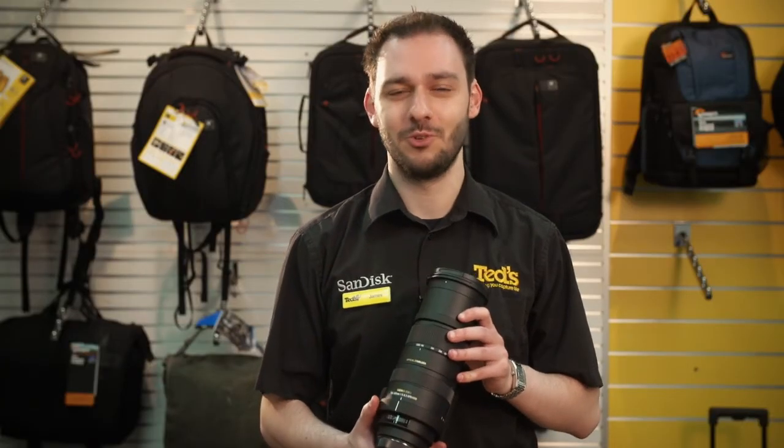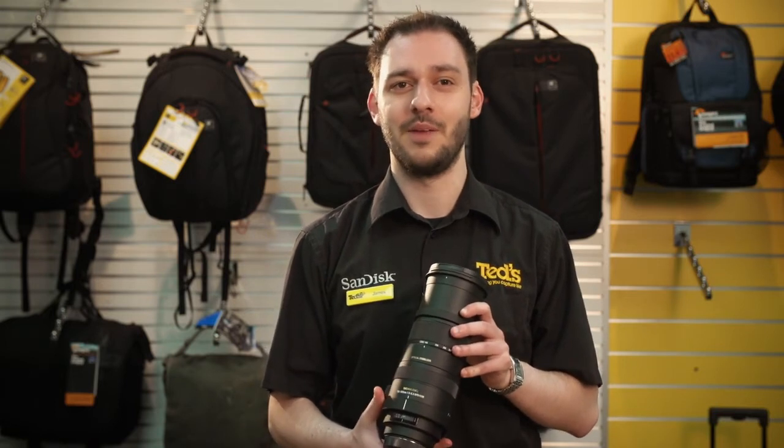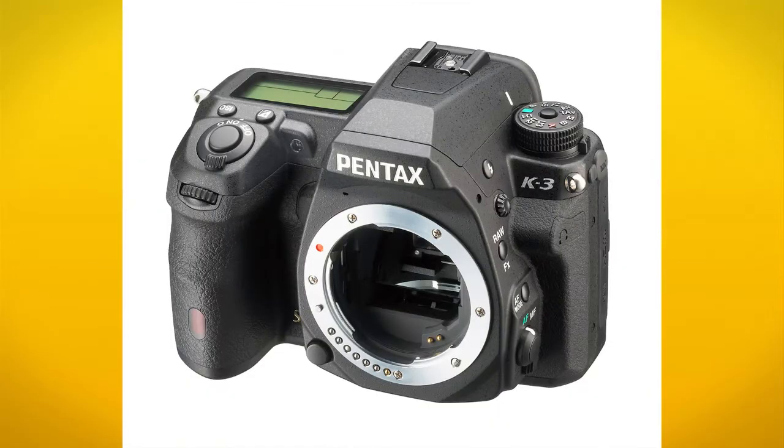That's an amazing 225-750mm when you use it on an APS-C SLR camera like the Pentax K30 or K3.